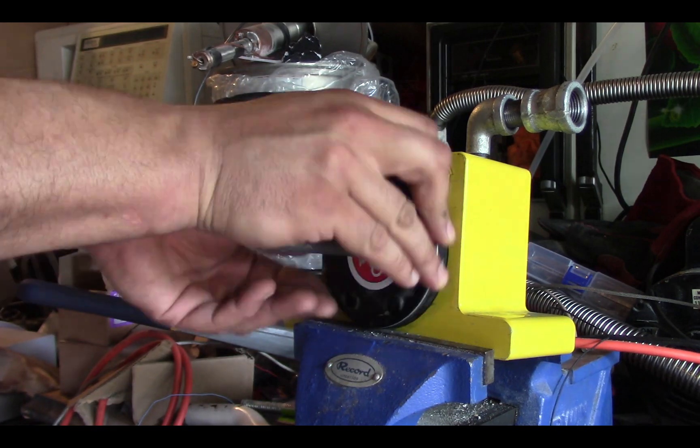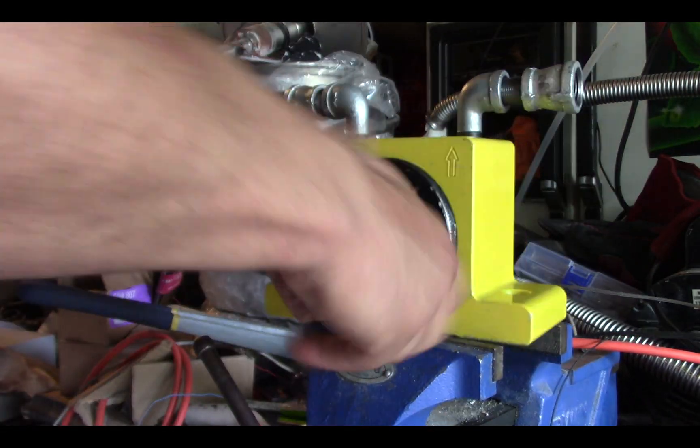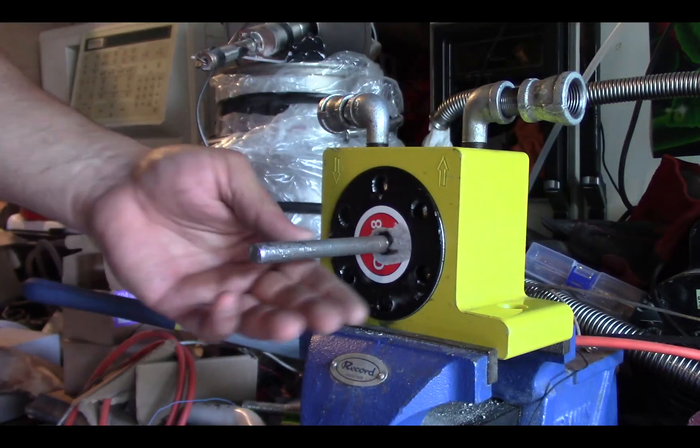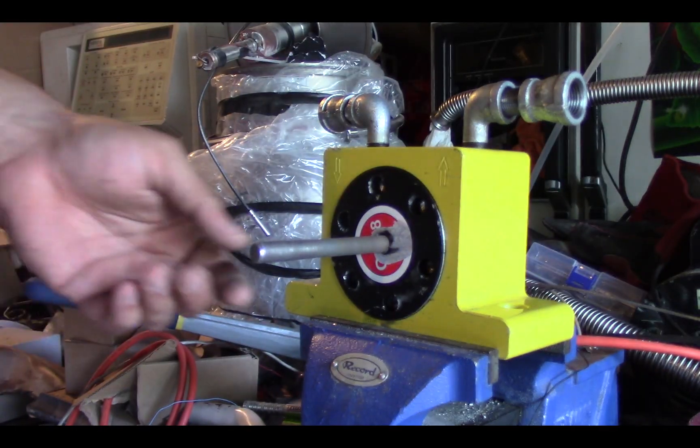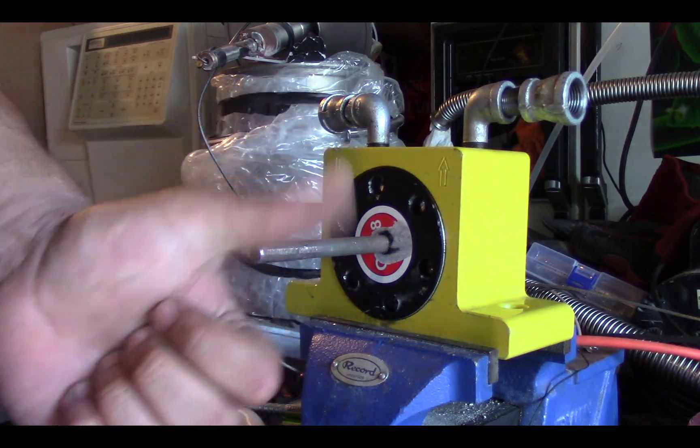Since YouTube is pushing creators to make one-minute short videos to compete with TikTok, well, there you go. This is some of my early test trial with the turbine under pressure — enjoy.